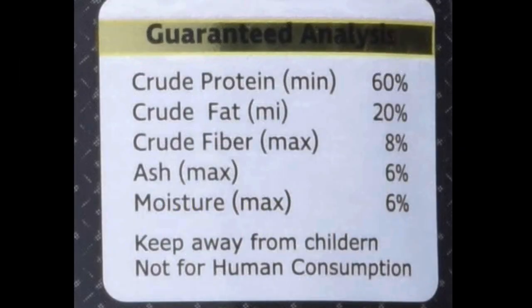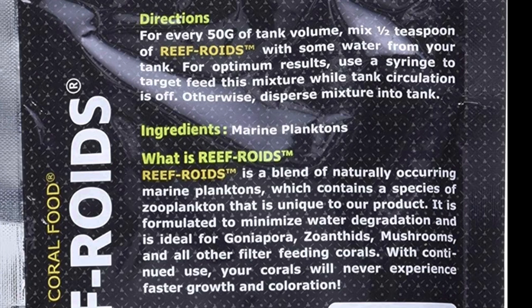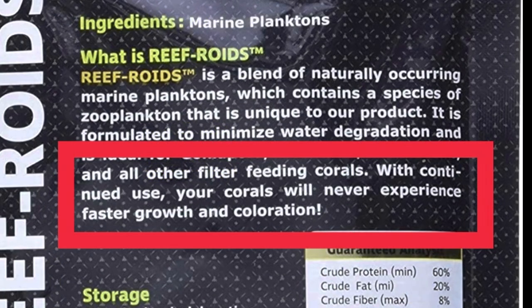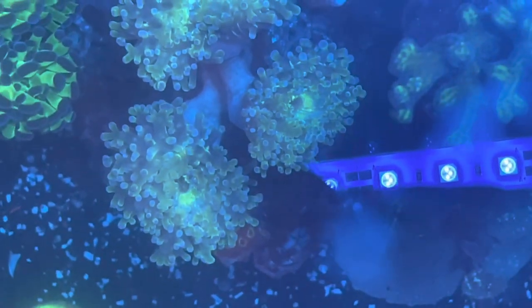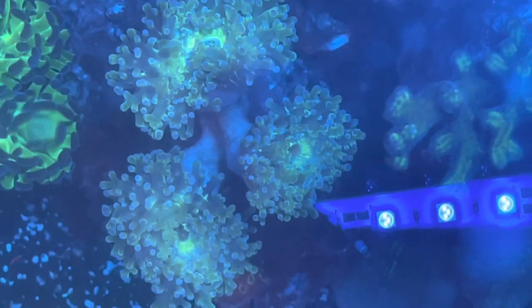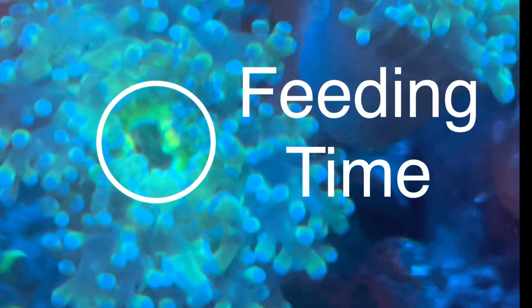I always direct feed the Reef Roids — I don't broadcast feed. Everything is direct fed with a syringe. On the back of the Reef Roids package, it says 'with continued use your corals will never experience faster growth and coloration,' so both these products are going to push growth as well as coloration. After putting in the Polyp Booster, you can see what feed mode looks like — the mouth of the coral is extended and it's ready to receive some Reef Roids.